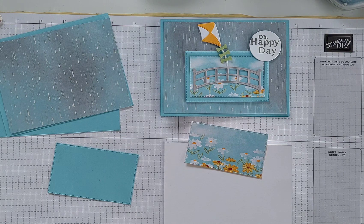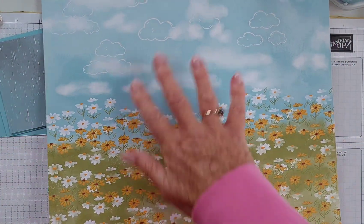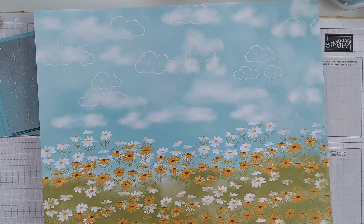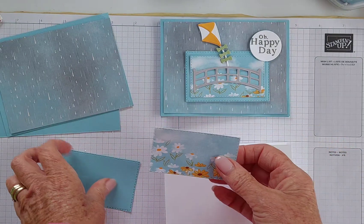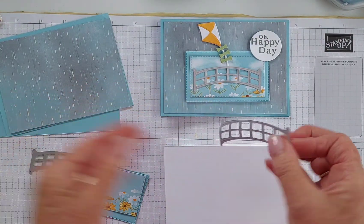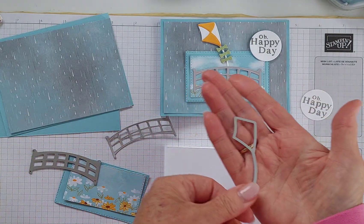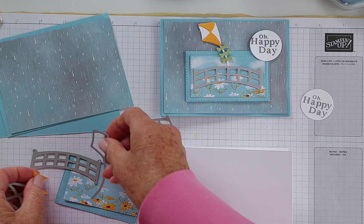Let me show this paper in all its glory because it's so pretty. It features beautiful daisies and the sky — there are actually cloud dies which will cut these out as well. It's a beautiful scrapbooking piece. I felt awful cutting into it, but that's what paper's for! So that piece is cut out and backed onto a little piece of Balmy Blue. The bridge is cut in Smoky Slate, and I've stamped and cut an image with a circle die in Smoky Slate. That's the die for the kite, with another little piece that goes inside to cut out the little decorations.